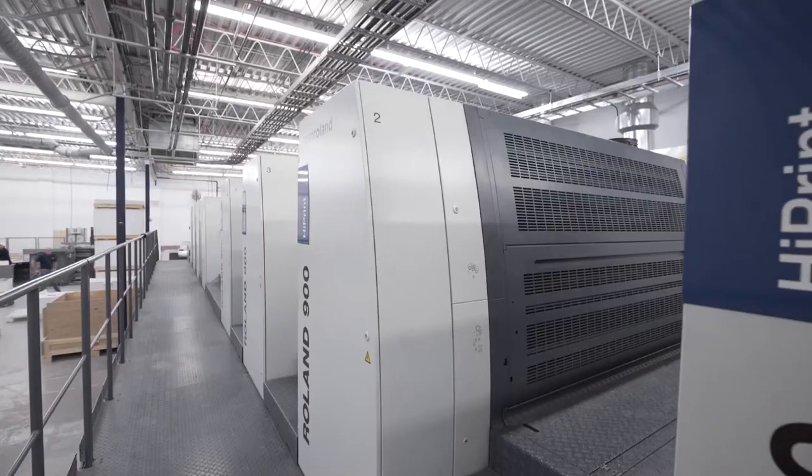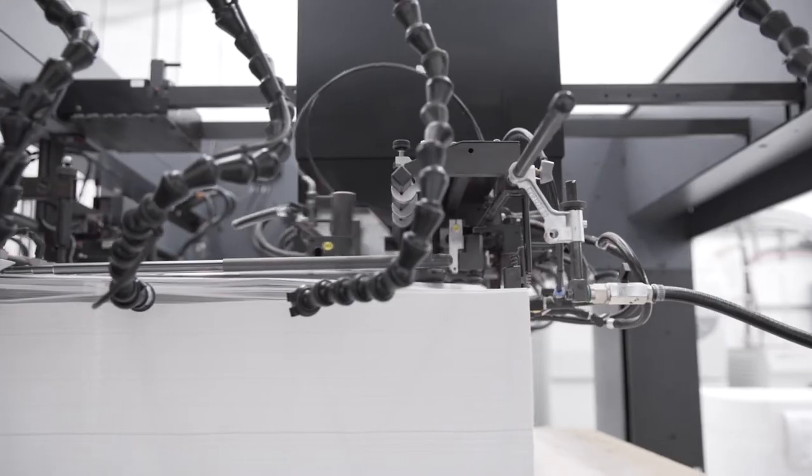At Friesens we offer a variety of printing options. We boast large format color presses using the latest in technology that help make us the leaders in our industry.